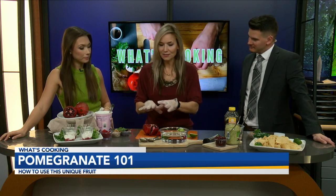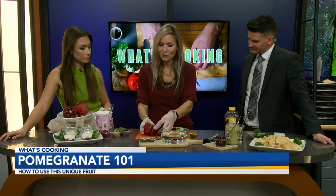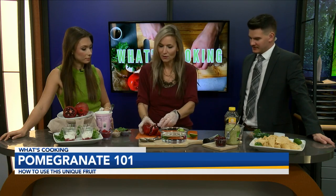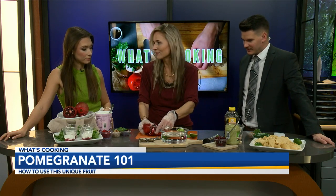Pomegranates are actually a short season, so now is the time to go to Rouse's and get a whole pomegranate if you want to be able to do this. But we do carry the arils throughout the year as well — that's what the little seeds inside are called: the arils.